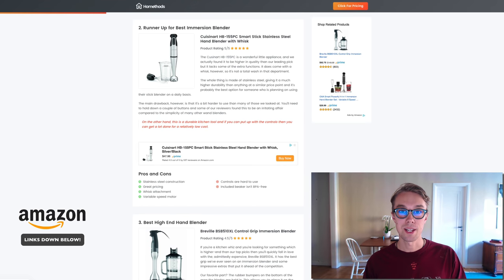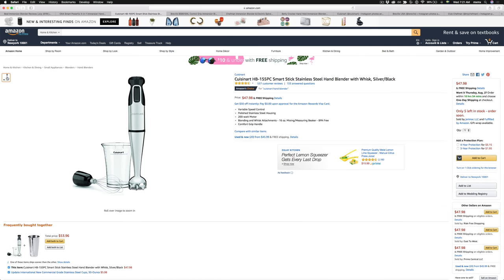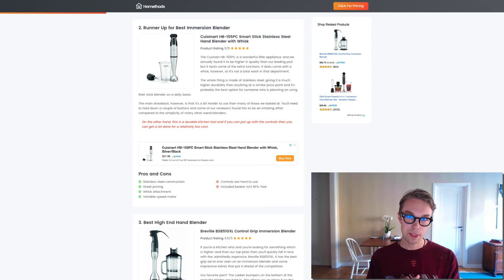Number two, runner-up for the best immersion blender: the Cuisinart HB-155PC. It goes for about $50 on Amazon Prime and is rated 4.5 out of 5 by about 500 reviewers. What's really cool is that it's completely made out of stainless steel and comes at a great price.